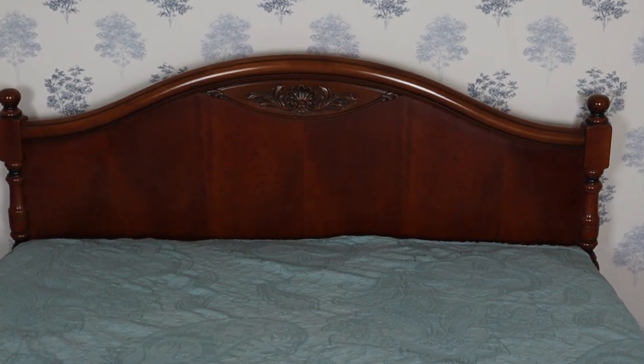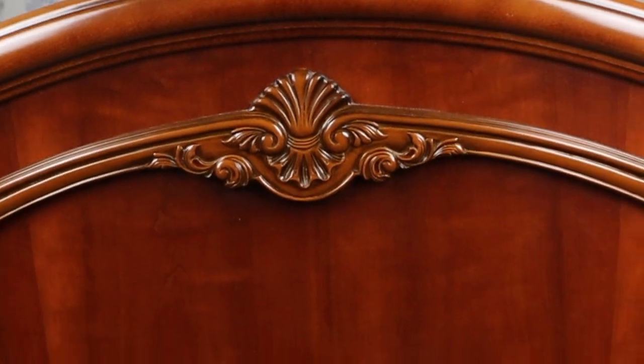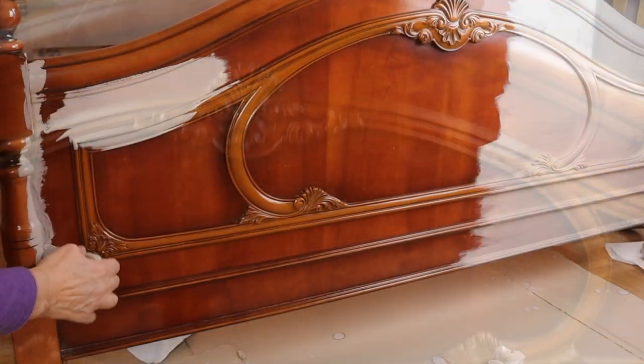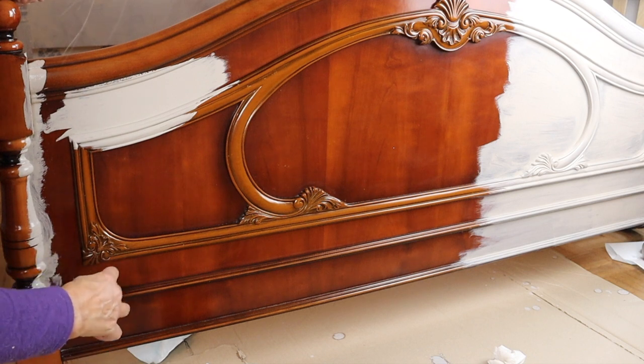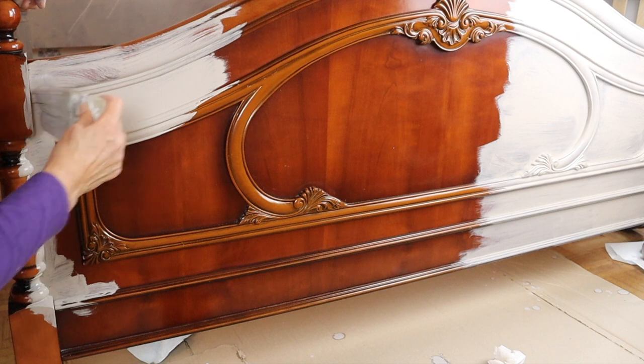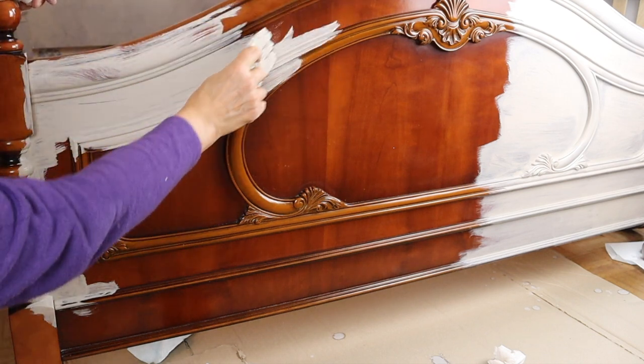Today I would like to show you the easiest way to update a dark wood bed or any dark furniture. I am starting with the base color using a gray chalk paint, trying to get into all nooks and crannies.